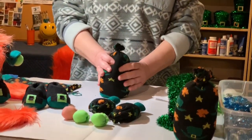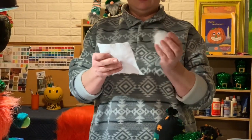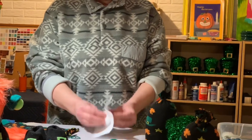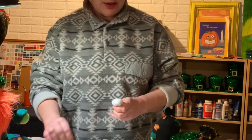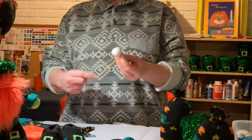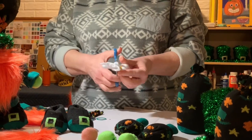Pretty easy to do. The next thing we're going to do is make a nose. I just take a five-by-five white felt — not too big of a piece of stuffing — put that right in the middle, push it up with your thumb, then I like to use a yellow rubber band. It looks kind of like a ghost. You want to trim off as much as you can off the bottom.